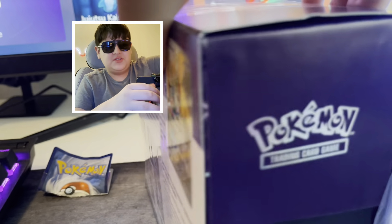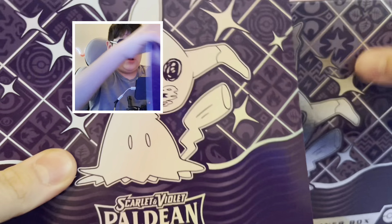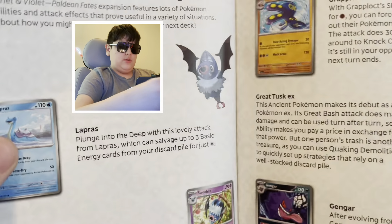Hey, what's up guys! Today we're gonna be opening the new set Paldean Fates Elite Trainer Box. We got this set a day early — today's Thursday and the set doesn't come out till tomorrow, Friday. We got this at a local card shop and it comes with nine packs, a promo card, and the other stuff you already know comes in an ETB.